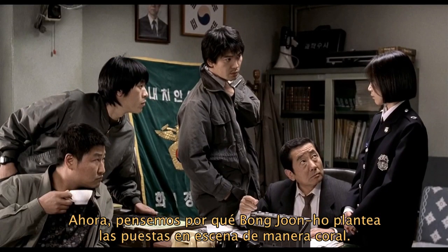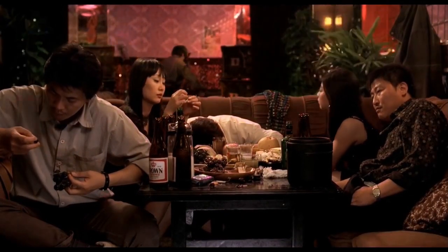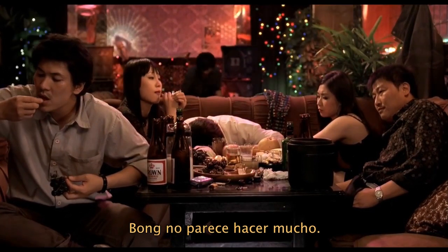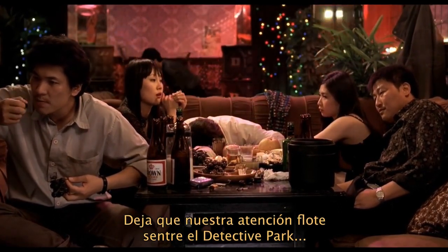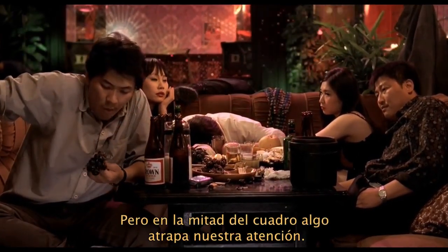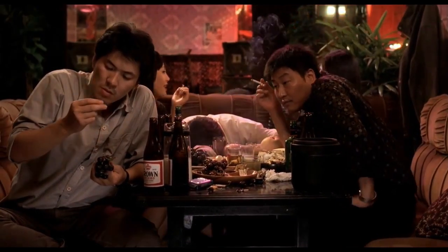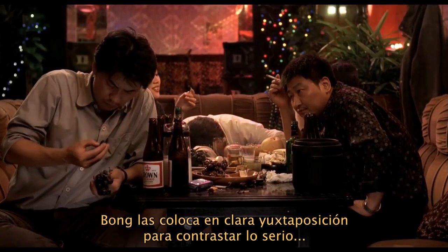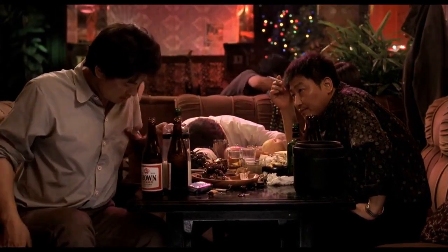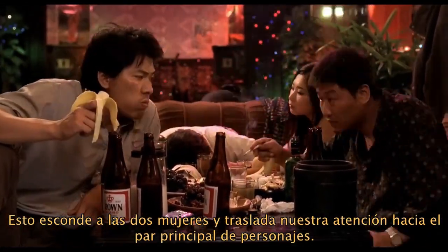So with all that, let's consider why Bong Joon-ho would stage something as an ensemble. This is my favorite shot in the entire film. At first we think it's one story — an argument between two cops — and Bong seems to do very little. He just lets our attention move from Detective Park to Detective Seo. But in the center of frame, something catches our eye, and we realize another character, Detective Cho, is making out with a hostess in the back. So now we have two stories, foreground and background, and Bong plays them against each other to contrast the serious with the silly. As the scene builds, he slowly pushes the camera in, which hides the two women and focuses our attention on the main pair.